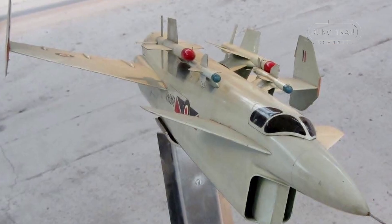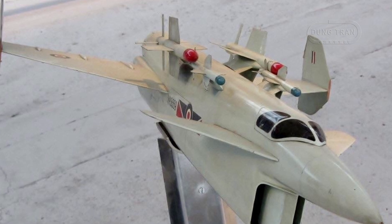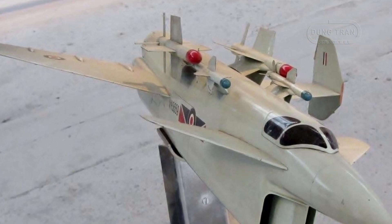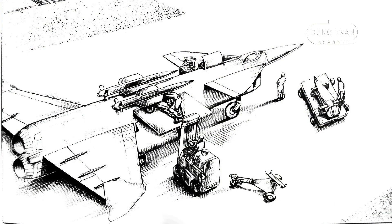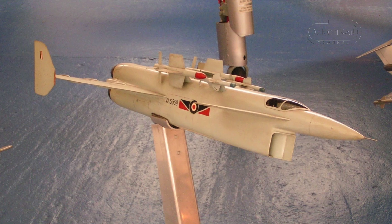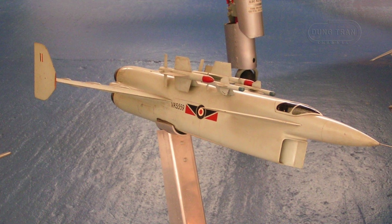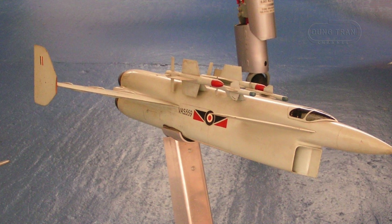The Vickers Type 559 was designed with a length of 68.2 feet, a wingspan of 42 feet, and a height of 15.2 feet. The empty weight of the aircraft was 41,500 pounds, while the maximum take-off weight was near 30,000 pounds. The fuselage, deep to accommodate the vertically stacked engines, was constructed primarily of aluminum alloy, with critical heat-generating components skinned in titanium.